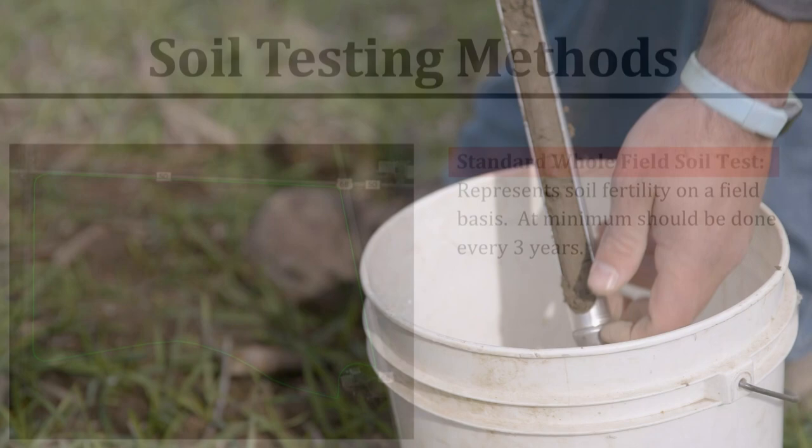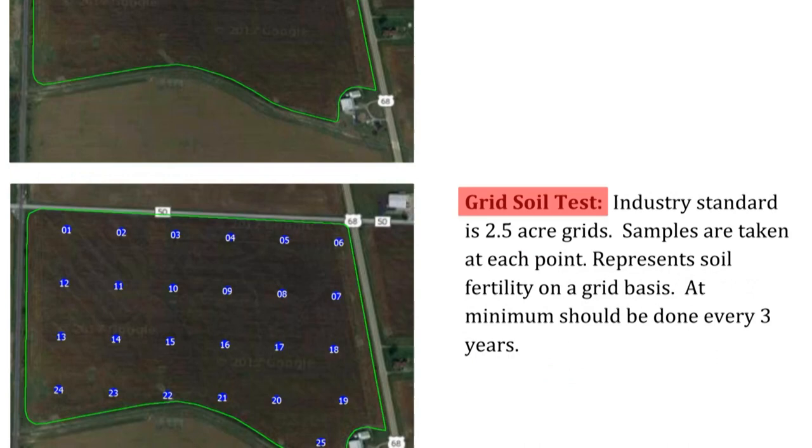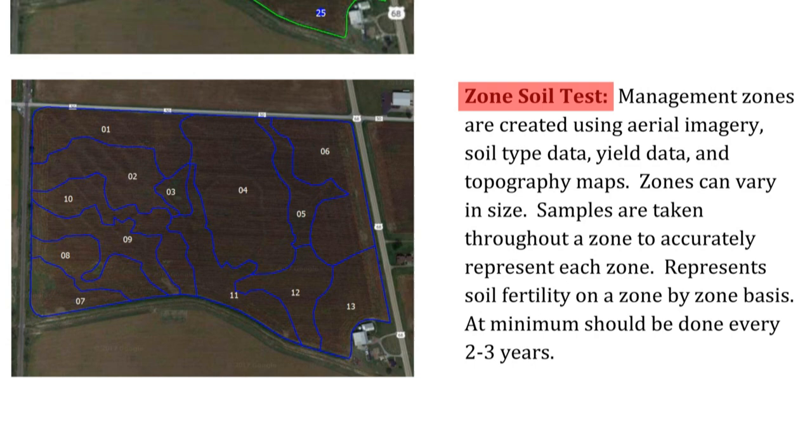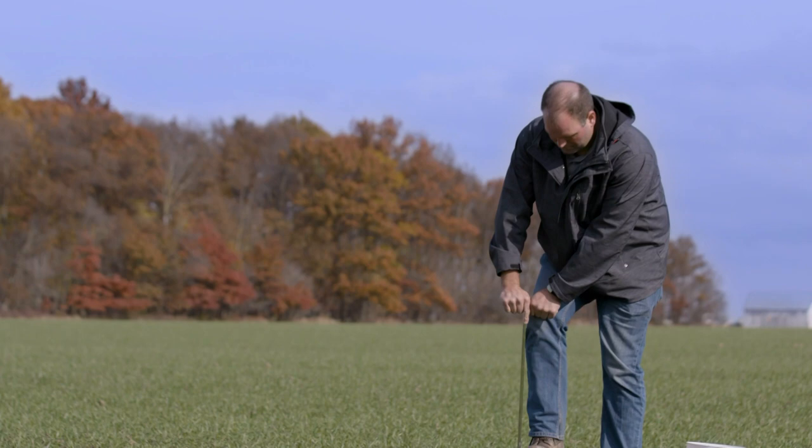The first is taking one sample for every 25 acres. The second is breaking the field into two and a half acre grids and sampling each grid. Or third, looking at past crop yield data, soil types, and topography to create zones in the field, where each zone is then sampled separately.